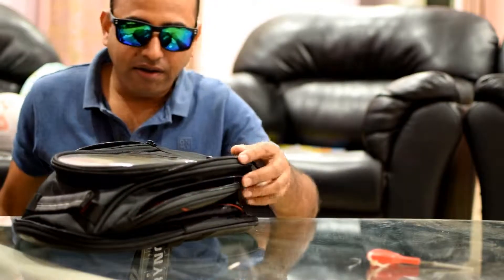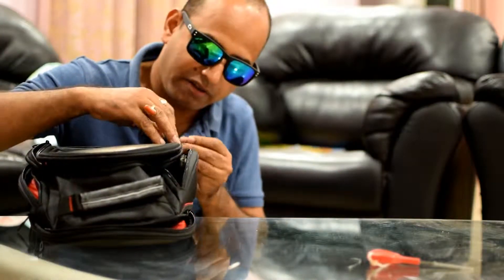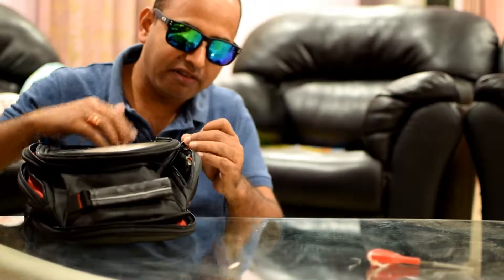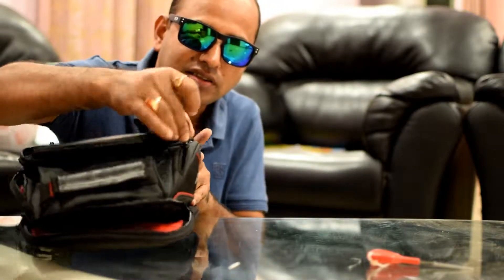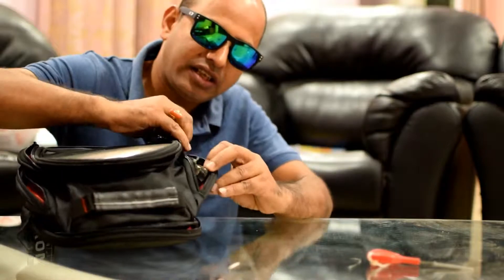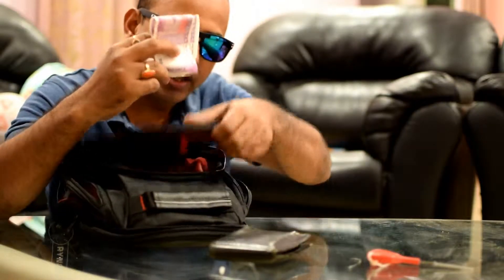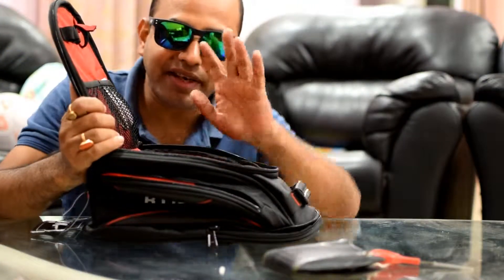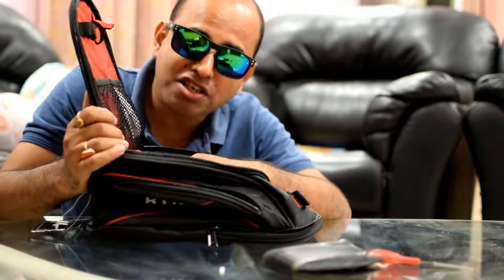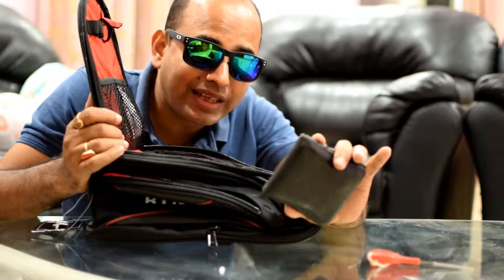Now for this pocket — let me try putting my wallet inside. Wow, my wallet has gone inside! It's a very useful compartment. Let me take my wallet out again. Now, this is also a place where I can keep some cash. Whenever you are riding, you require instant cash for fueling or paying toll taxes.